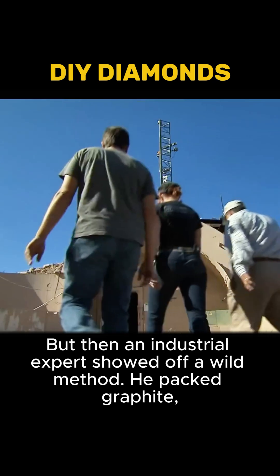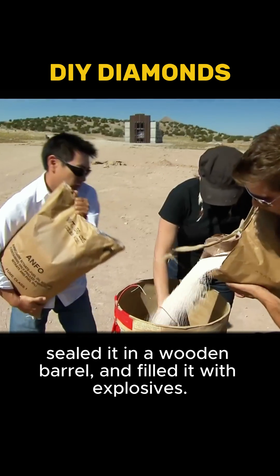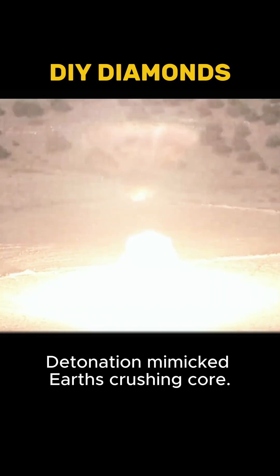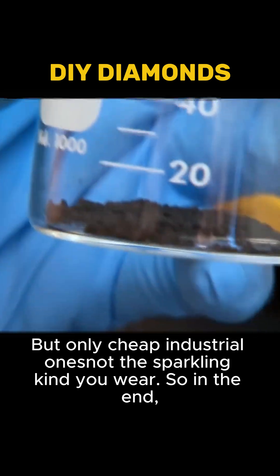Then an industry expert showed off a wild method. He packed graphite, cobalt, and secret chemicals into a metal cylinder, sealed it in a wooden barrel, and filled it with explosives. The detonation mimicked Earth's crushing core. When they cracked it open and cleaned the mess, real diamonds appeared — but only cheap industrial ones, not the sparkling kind you wear.